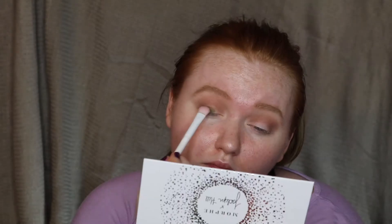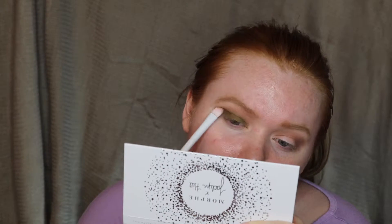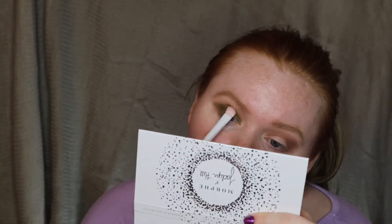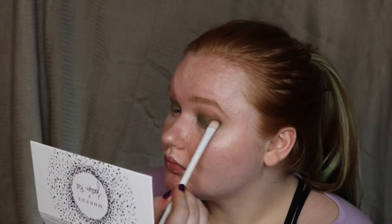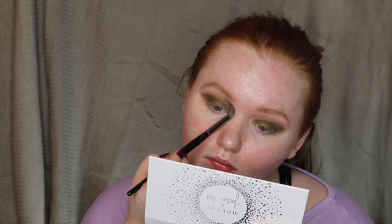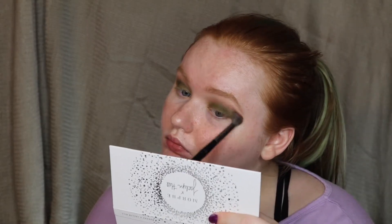Then I jumped into the beautiful green matte shade called Potion. I put this all over my lid at first but then started winging it out — it's not a regular typical wing, it's one with a very straight line through my crease. I kept building up the pigment, and once I got it the way I wanted, I ran a little more of the cool tone brown shade in my crease to clean up the edges, keeping it dramatic and sharp.